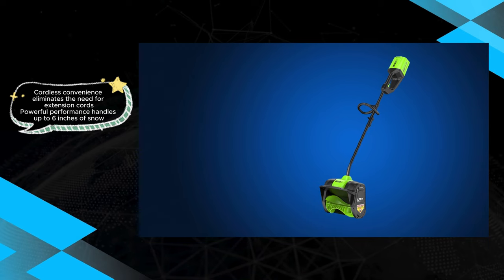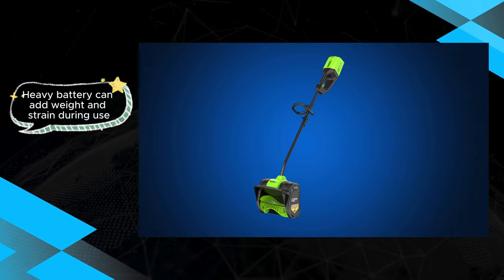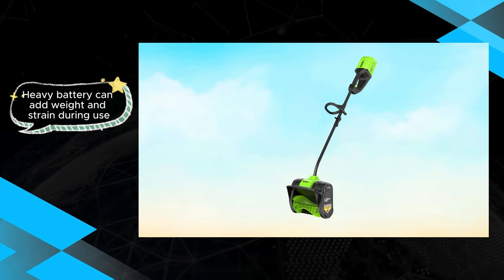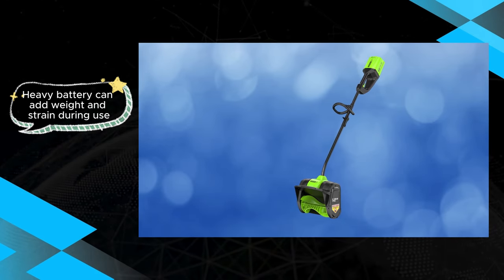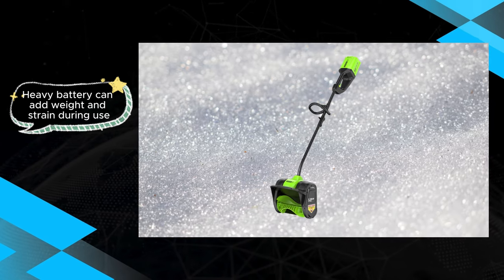The GreeWorks Pro ADV 12-inch Cordless Snow Shovel stands as a testament to the evolution of cordless snow clearing technology. Its robust build, comfortable handling, and impressive battery life make it an ideal choice for those seeking a powerful and cordless solution to winter maintenance, despite the consideration of its weight.